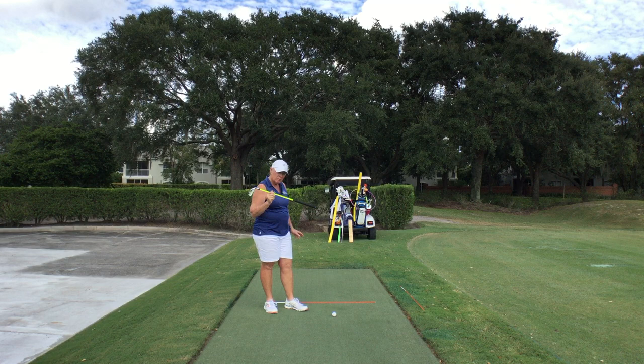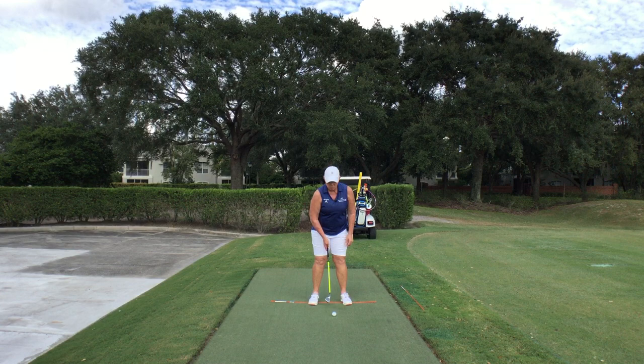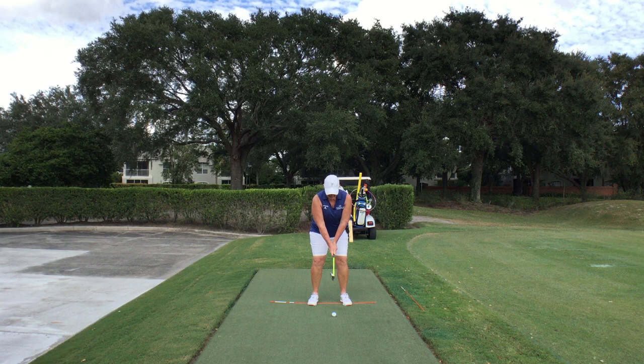I have a light golf club — shorter or lighter, either way. I have a golf ball and I have an alignment rod. We're going to set up in good posture. The alignment rod goes through the middle of my feet. The ball position is where I would normally have a ball position.